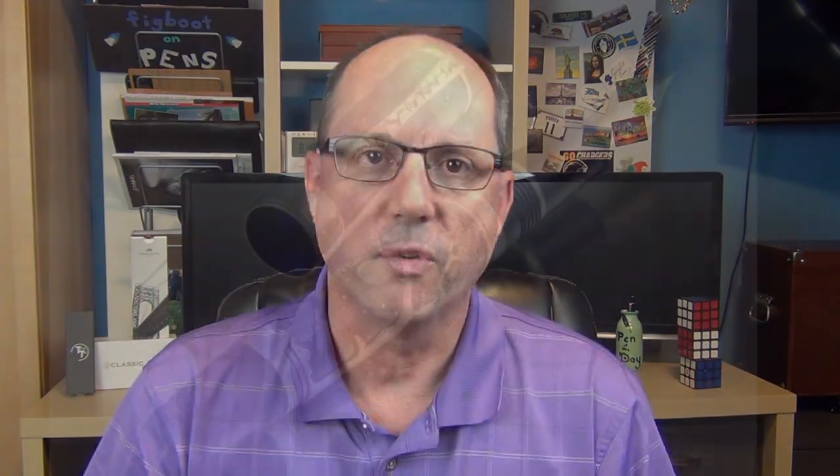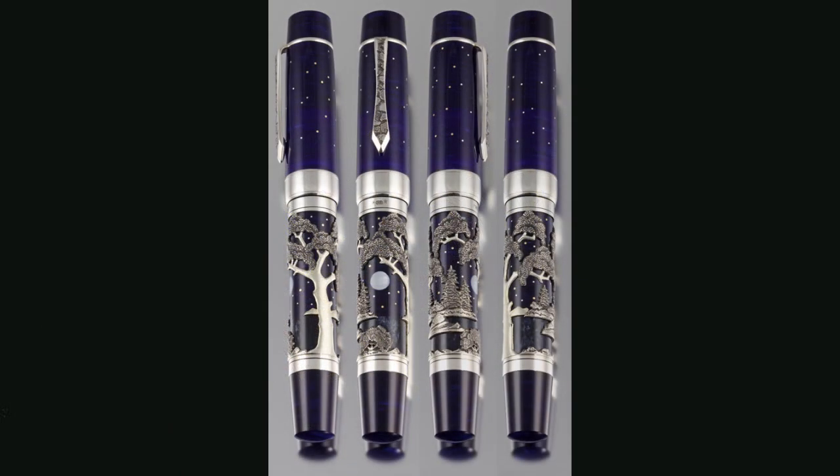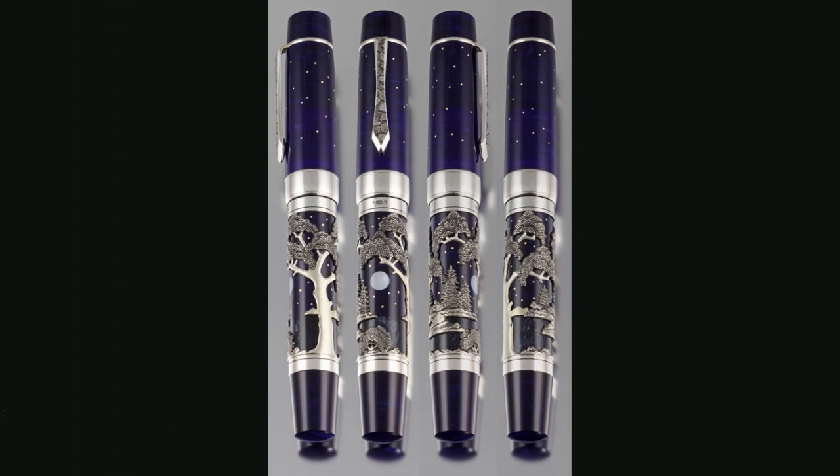They also have the LR line, which is what we're going over today. The LR line is a partnership between Andy Lambrough and artist Paul Rossi — hence the LR name. Paul specializes in inlay as well as overlay work. Here's a look at the LR7, which featured beautiful inlay as well as sterling silver overlay depicting a forest scene at night. But what I have to show you today is the LR8, which Andy Lambrough was kind enough to lend me for this review.